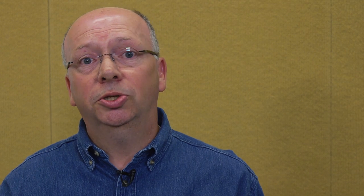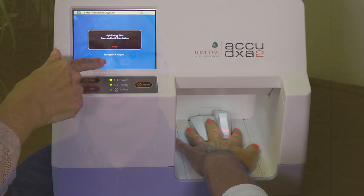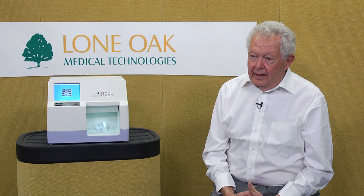Why do we measure the middle finger for bone mineral density testing? It turns out that the middle finger has similar bone composition to that of the hip, and it's a site with about 50 years of clinical acceptance. It is so much easier to position the hand and the middle finger than any other part of the body.